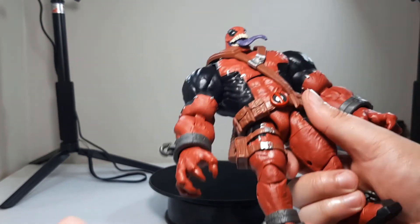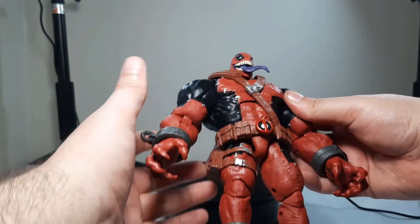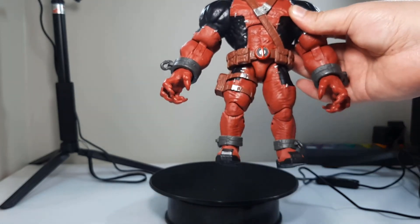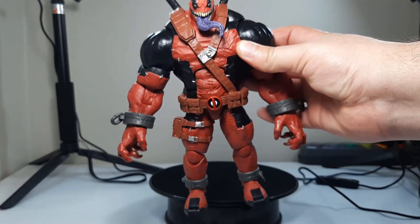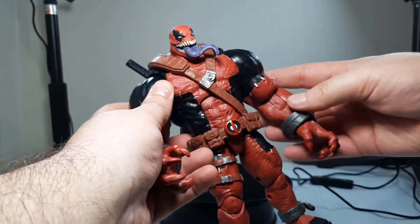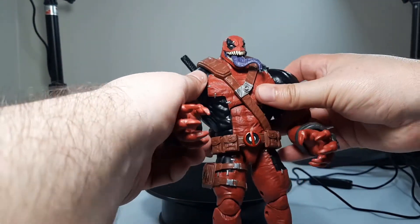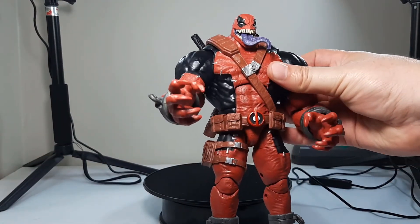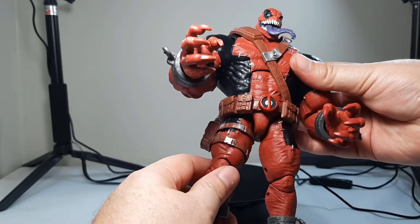As BAFs go, pretty standard — he's big and bulky. His upper body is definitely bigger than his legs, which does look disproportionate. I think that's by design, but I don't have the Venom Pool cover or comic and I haven't read it, so I'm not really sure if that was his regular design.